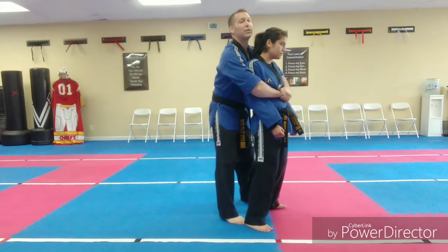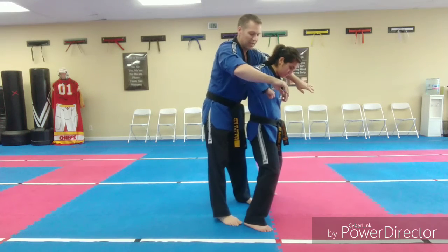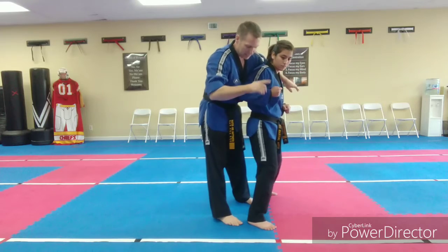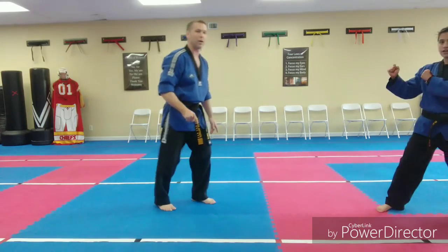Then you're going to step out into a middle stance. Bring those elbows up, then elbowing back. Left foot steps forward, right leg back kick. Creating space, stepping away.